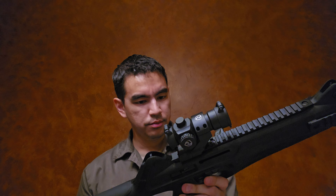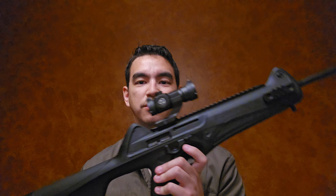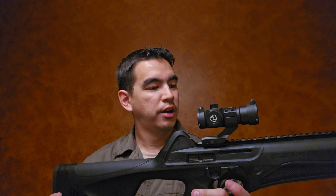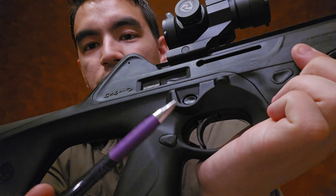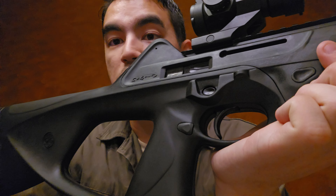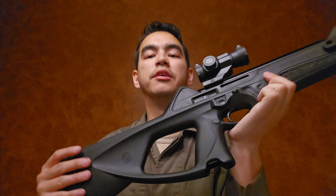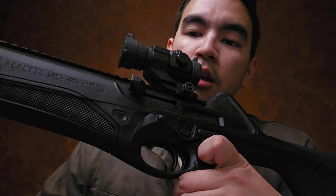This is a nine-millimeter carbine that takes Beretta 92 magazines. It's the most recent iteration — colloquially referred to as the third generation. There's no official nomenclature from Beretta to designate which generation you have, but there are a few telltale signs. One of them is the fencing around the safety — you can see it right here — which indicates the most current generation. Earlier models don't have that.